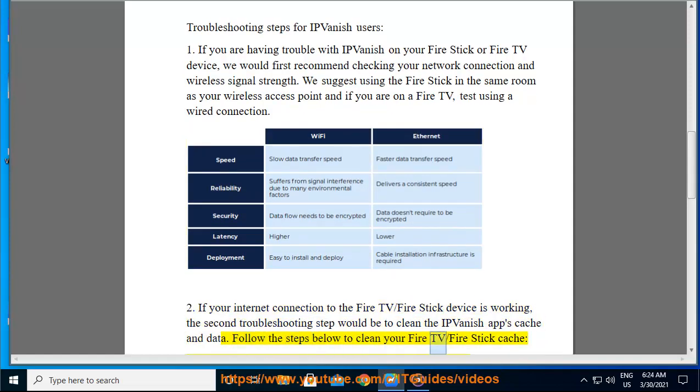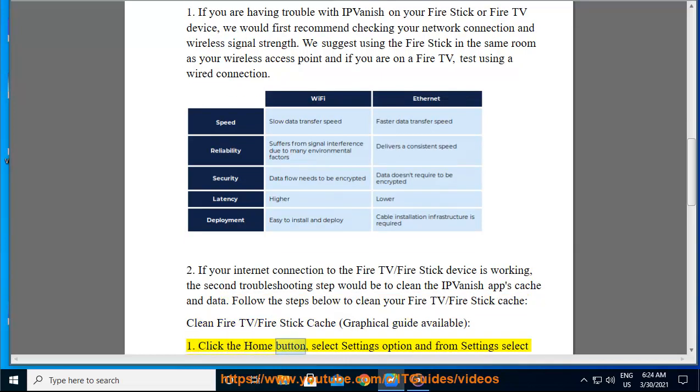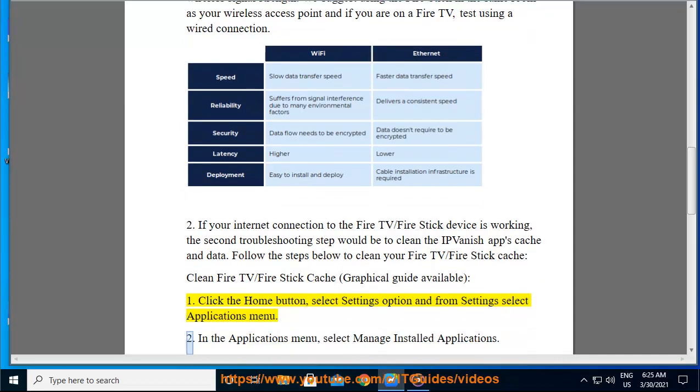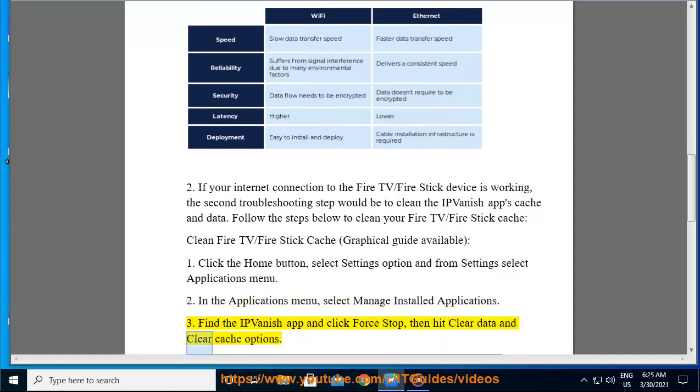Follow the steps below to clean your Fire TV / Fire Stick cache. Step 1: Click the Home button, select Settings, and from Settings select the Applications menu. Step 2: In the Applications menu, select Manage Installed Applications. Step 3: Find the IPVanish app and click Force Stop, then hit Clear Data and Clear Cache.